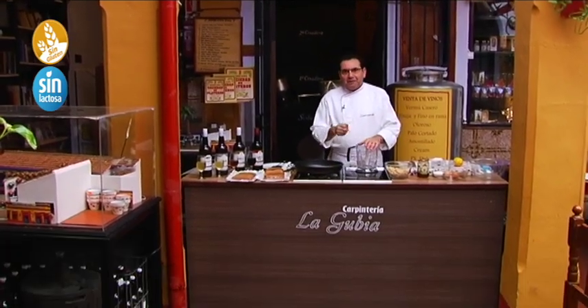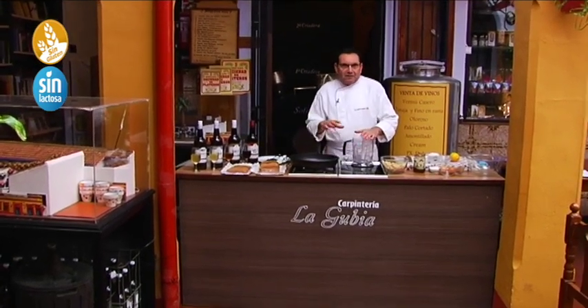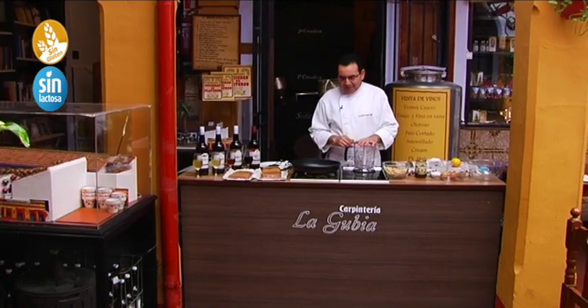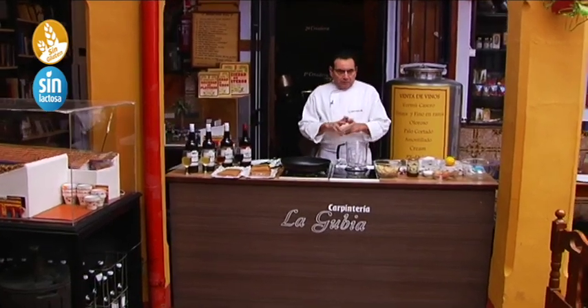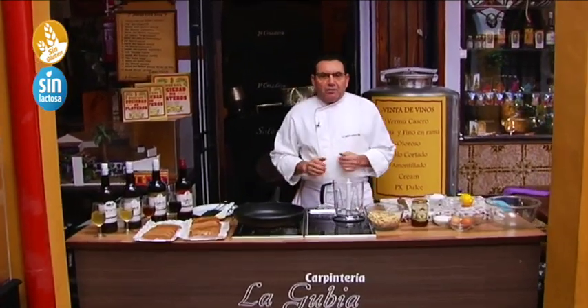If you see us on YouTube, on the channel Manolo Bordallo, you can see all our recipes, even if it is Navidad or August. Well, it is a very simple recipe, very easy. We have done some tests to see which version we liked most.